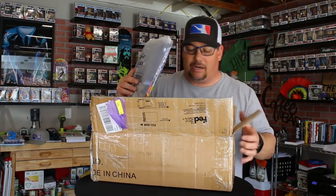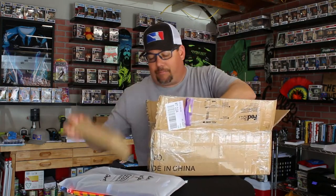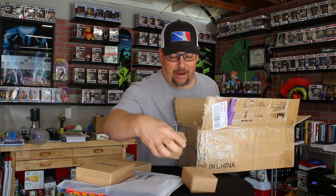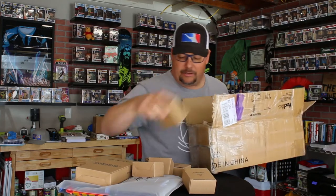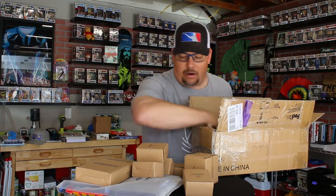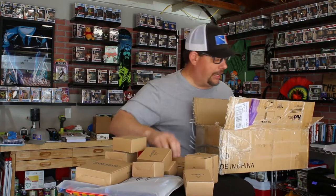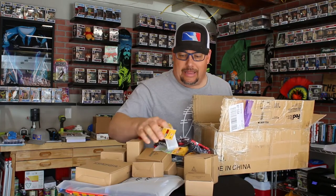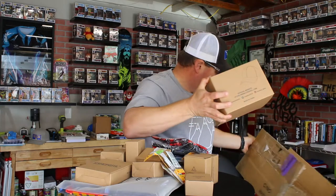Let's go ahead and pull this stuff out, put it on the table here, and then we'll look at it. All these boxes, man — this is awesome. We're going to have stuff to review for a while. I have seen their stuff on Facebook for a while now and have been really interested in getting it. I don't know any U.S. distributors that carry their product — I think you have to buy directly from their website, which there's a link down below.